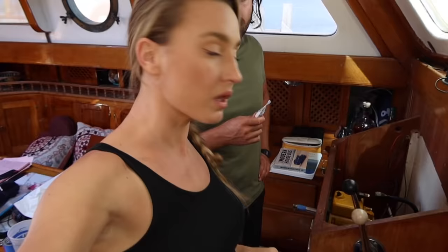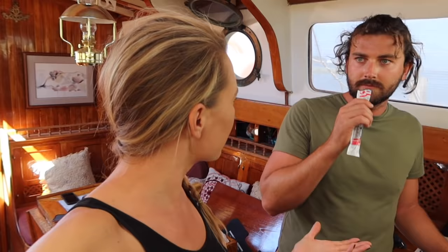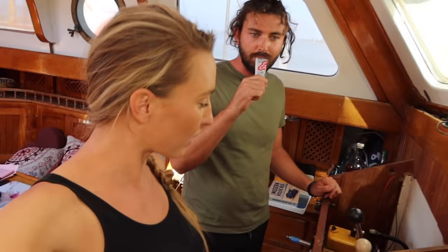Last but not least, the interior helm. There's the pretty wheel. I'm excited to try out this helm down here. However, I cannot see over the bow, but I'm hoping that's because these — what do you call them? Stanchions? — the boat's stands are blocking the view right now.